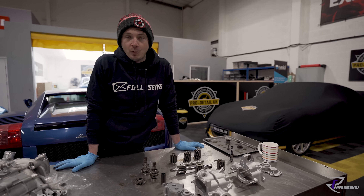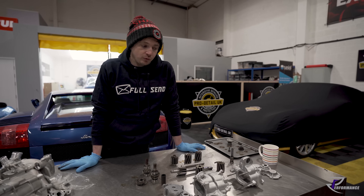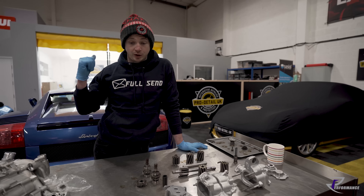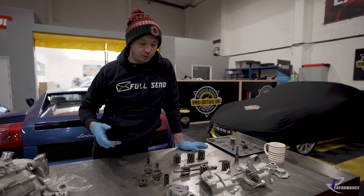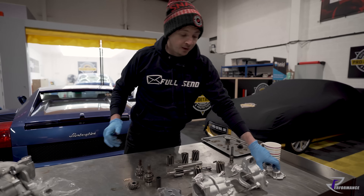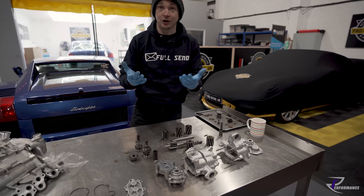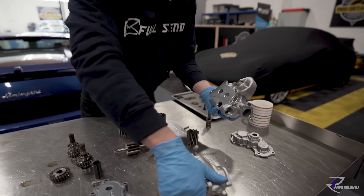So the car came in with an oil leak, an oil drive seal issue, an oil pipe leak, and a little drive seal leak. We've got seals and we thought we'd strip it and service the pump so it all kind of sits together. I'm wearing gloves this time - I had comments about that.